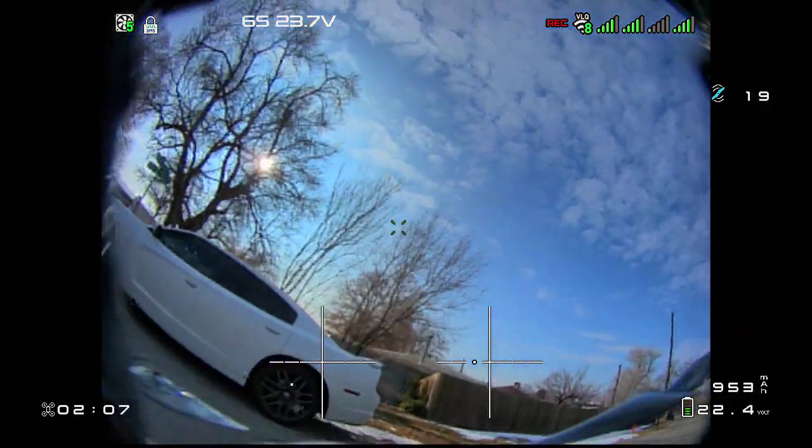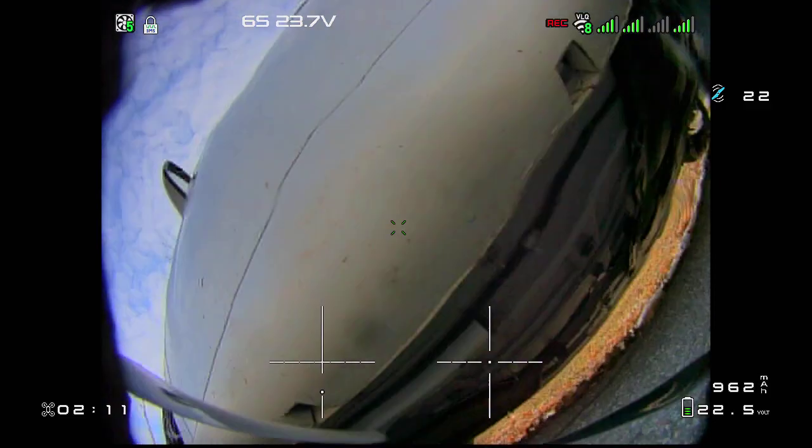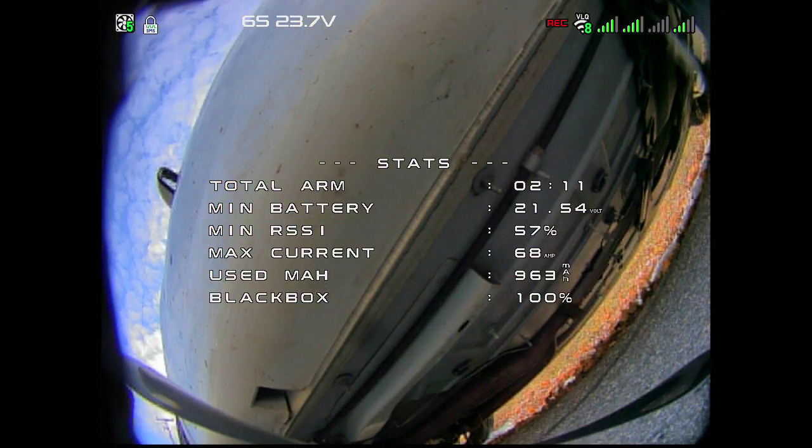Pack one — let's see how the voltage was when we land. 21.54 minimum voltage. 2 minute 11 second flight time. CNHL Black Ultra: better than average.